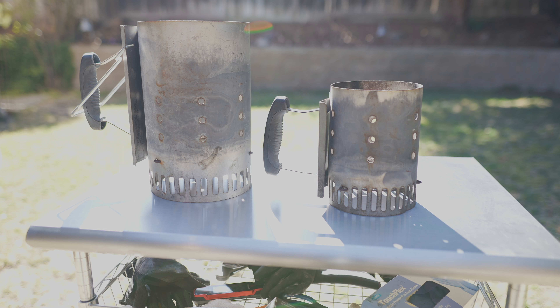I've got two size chimneys. You can pick these up at pretty much any hardware store that sells barbecue accessories. I find that the smaller one is sufficient for most purposes.